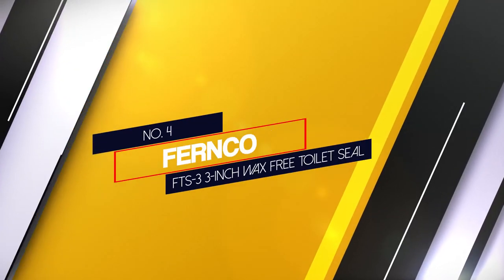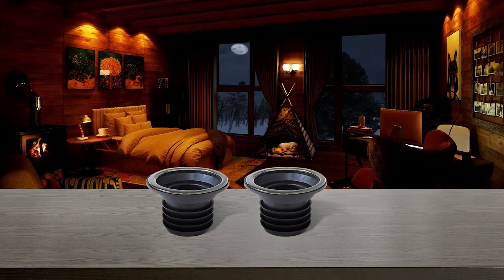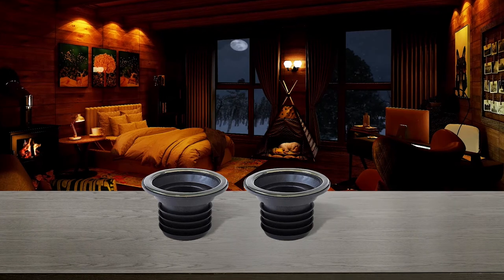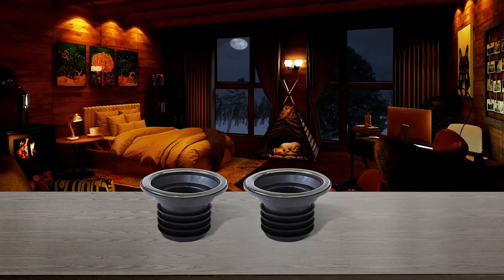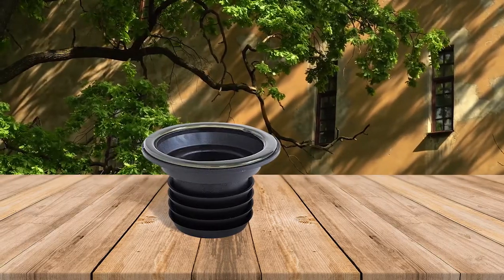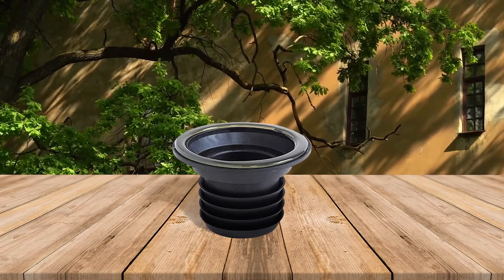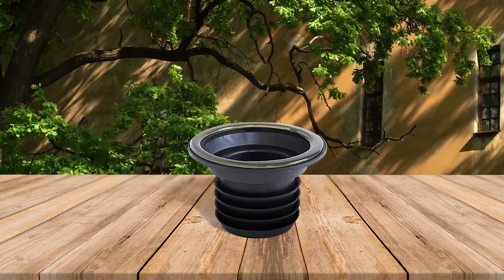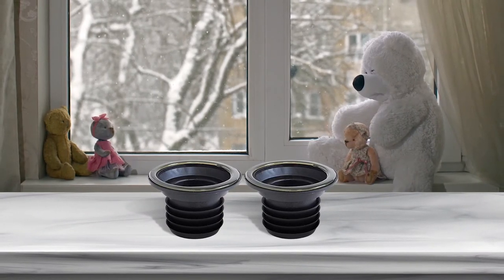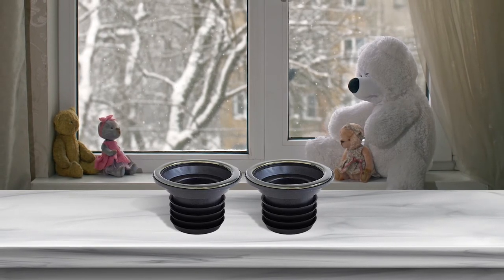Number four: Franco FTS 3 inch Wax Free Toilet Seal. This toilet wax ring alternative is a clean and easy way to install a toilet. Its flexible PVC material enables it to seal on raised floors, wood, tile, linoleum and carpet. It accommodates floors raised above the toilet flange by up to 3/4 of an inch. The seal is ideal for wall carriers and floor mounts as it can maintain a gas-tight seal even when minor movement occurs. Additionally, its design allows it to center itself and the toilet to drain without the need for flange razors or stacked wax rings.